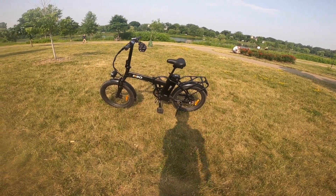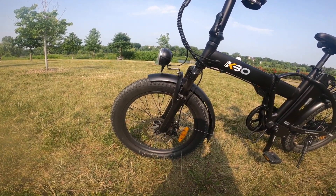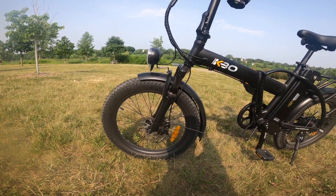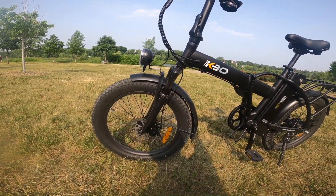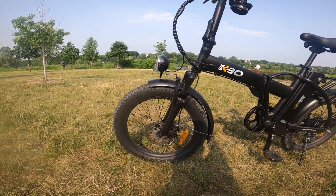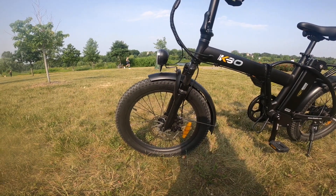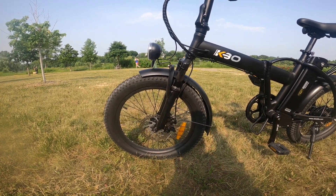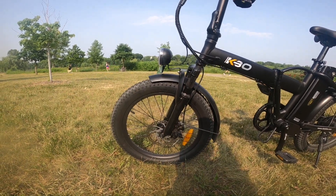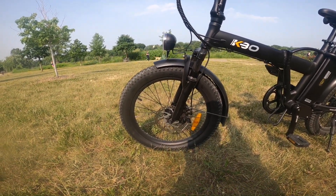We've got the tires here — it uses 20 by 3 tires, which are sort of in between a fat tire and a regular tire. The brand name is one I haven't heard of before, but the tires themselves are solid and do the job. The disc brakes are mechanical disc brakes with decent stopping power — nothing that will blow you away, but it gets the job done.